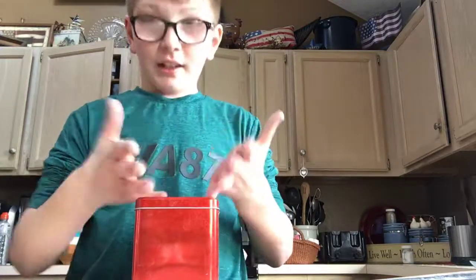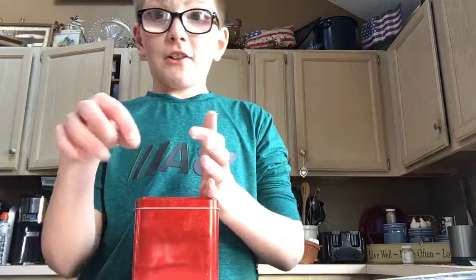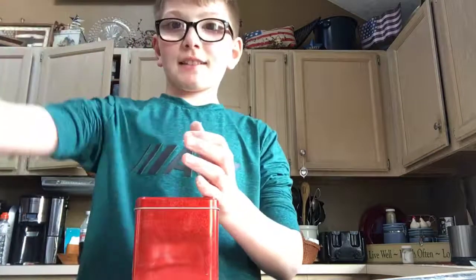Thank you guys so much for watching, hope you enjoyed this video. Hope you guys get to make this play-doh. Let it sit in a container for about a week. I'm posting the video on Monday, so I will see you next Monday. See ya, bye.